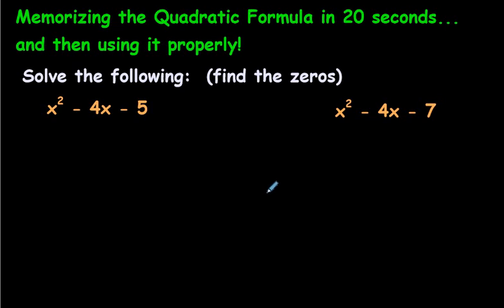Hi folks. In this video, I'm going to show you a way to memorize something called the quadratic formula in probably less than 20 seconds. You'll have it memorized, which is pretty cool because sometimes teachers expect you to memorize it. Sometimes they give it to you on a test and sometimes they don't. But before we memorize it, let's also learn how to use it properly and let's also realize why we need it.